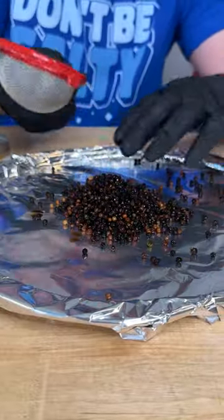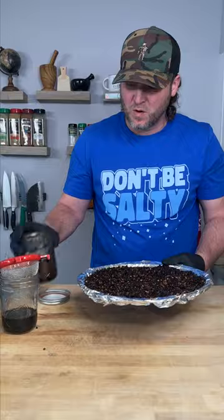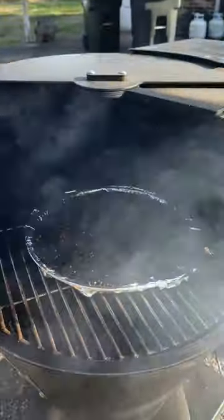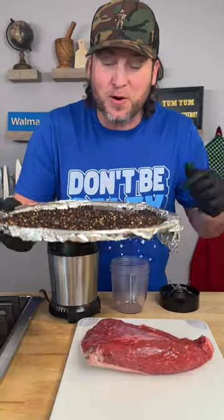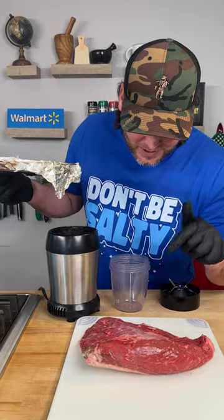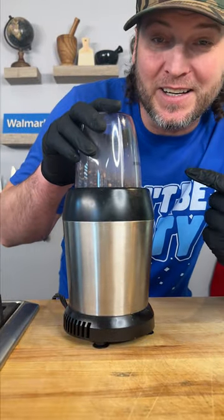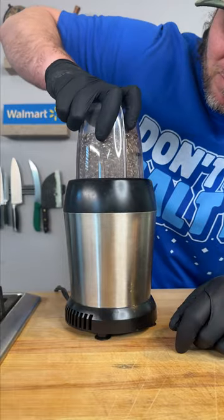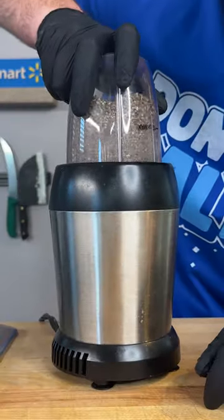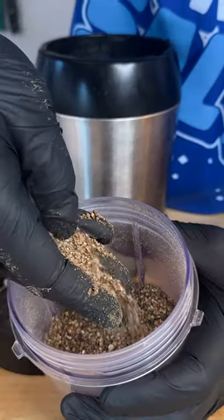I'm simply gonna lay them out on a foil pan and spread them out evenly. We got some left over — we'll save those. Let's go hit these up on the smoker. That only took about an hour and a half in the smoker. They're nice and dry now. We're gonna grind them up. We don't want to grind it into a dust, so just quick little pulses. Looks good to me.